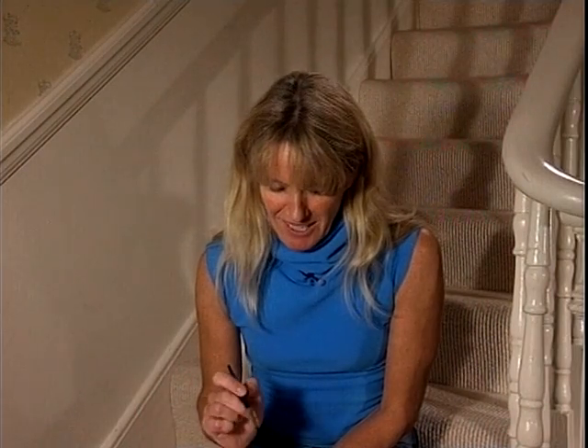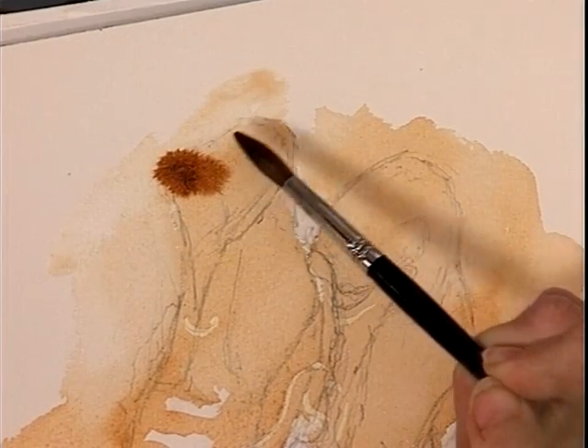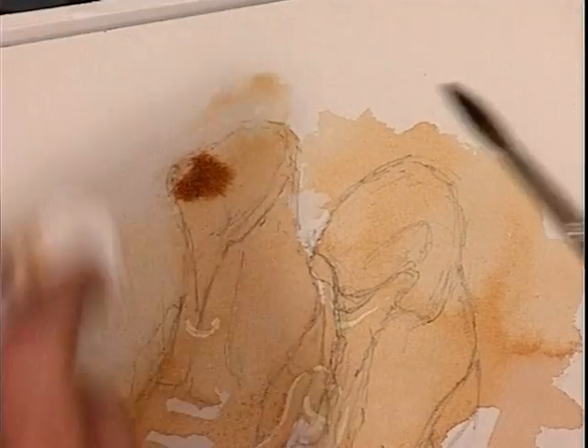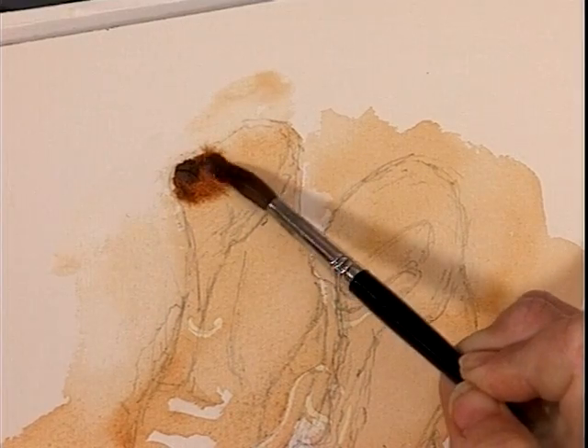Now I want to touch in this wet-in-wet wash for the fur just before it dries. I'm going to test it — see if it's ready. It's spread a bit too much, I'll just dab that off. We want a soft edge but we don't want it to spread, so less paint on the brush.